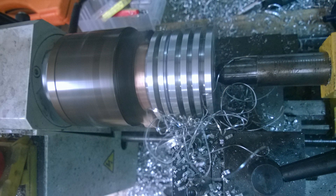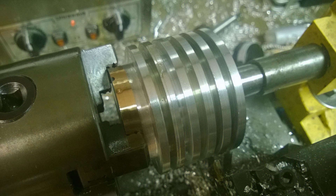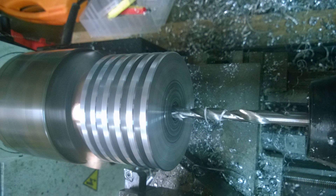Then I start attacking it with the parting off tool and basically just start machining out all the fins. Unfortunately when I start doing these depth cuts, the machine loves to stall now and then because it's literally on the edge of its torque capacity — I think it's a 500-watt motor, it's a piece of shit really. But eventually I got the job done.